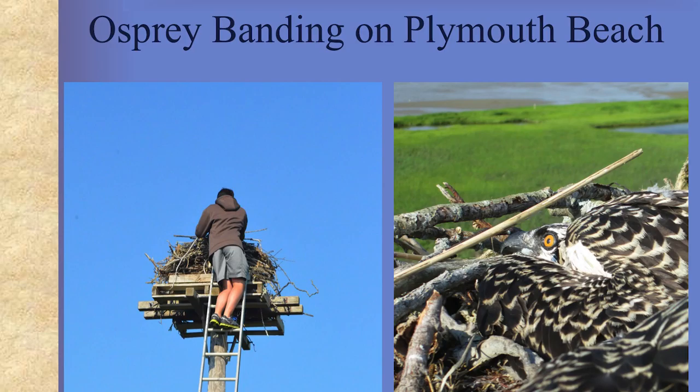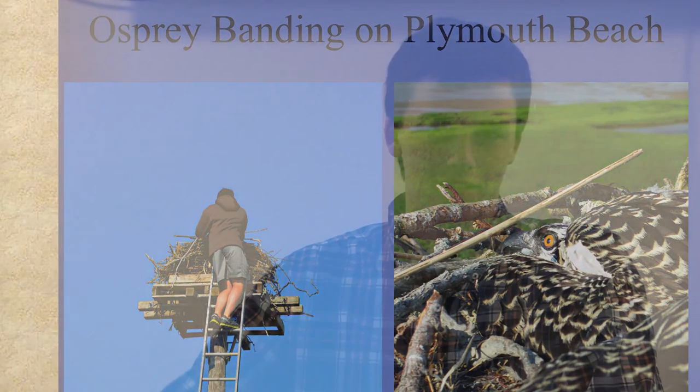I've gone to the osprey banding the past few years. Norm, the guy who does it, goes up and bands the ospreys and then brings them down and gives a little talk about them. He lets you see the ospreys up close. Last year I got to climb up into the nest, which was pretty cool — I could see the view of the whole harbor from up there and get to see the birds up close.